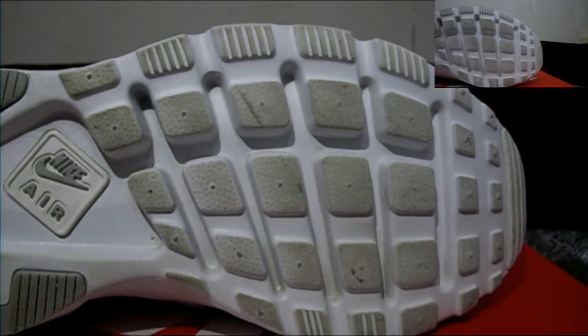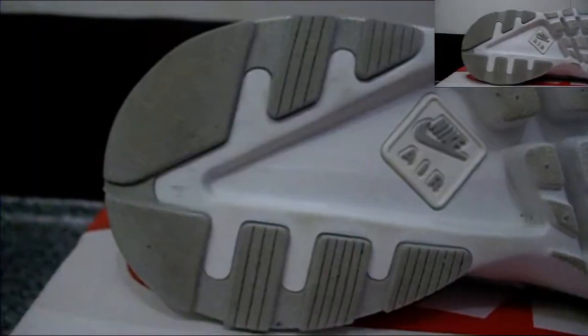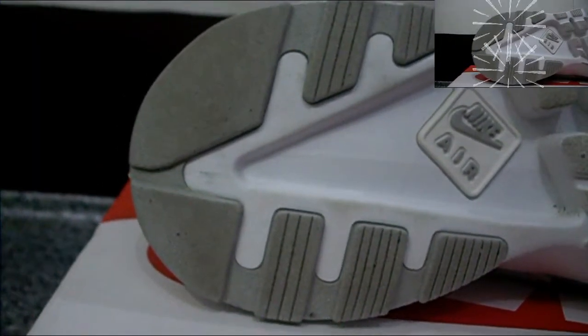Starting off with the outsole. As you can see we have a waffle inspired traction pattern, Nike Air branding, and some more solid rubber back here at the heel for more durability.